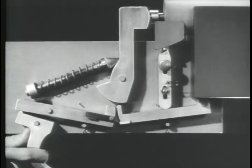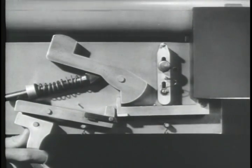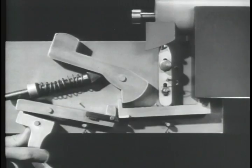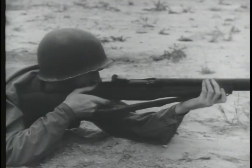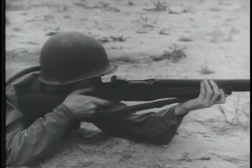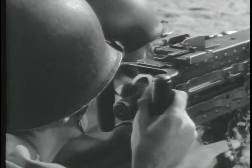That covers the basic principles for both semi-automatic and automatic fire. You'll find many different types of firing mechanisms on small arms weapons, but all of them have to perform the same operations we've pointed out, to take full advantage of the speed and convenience of modern weapons.